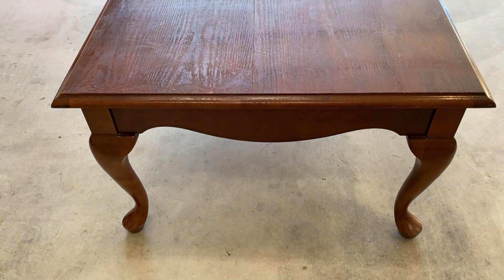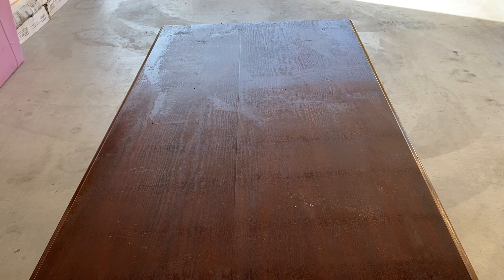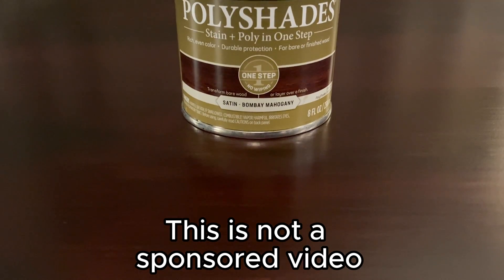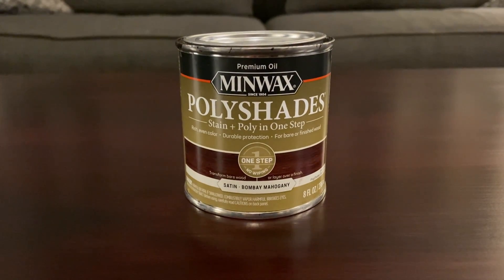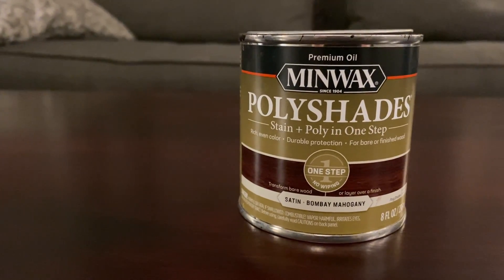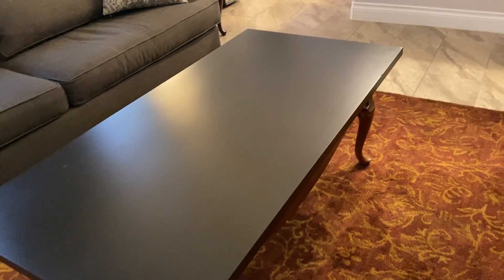Hello all, welcome or welcome back to the channel. Today I'm going to take my 27-year-old coffee table from this to this. I worked on this project for a few days using a product I had never used before. It's called Minwax PolyShades - stain and poly in one step. The shade I'm using is satin Bombay Mahogany, and in this project I'm going to show you some of the ups and downs, the pros and cons, and the troubles I was having.